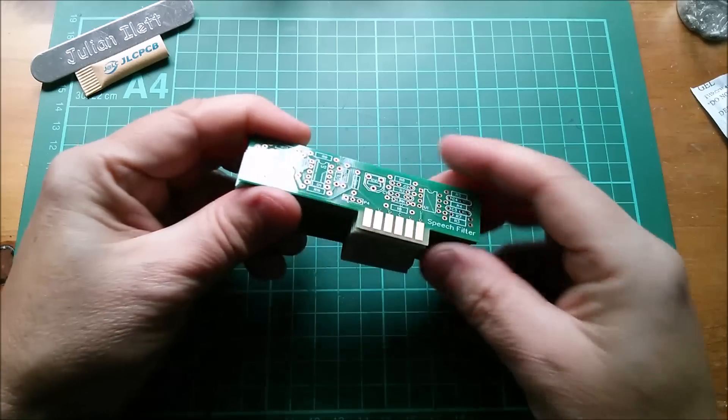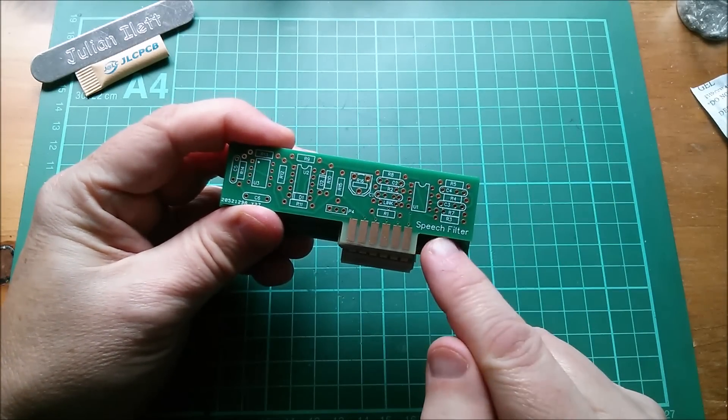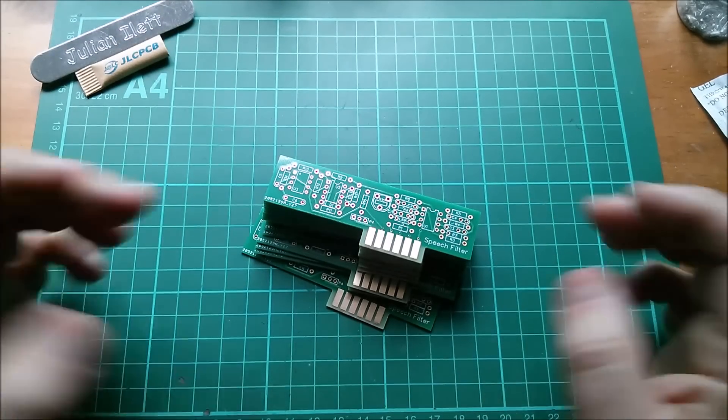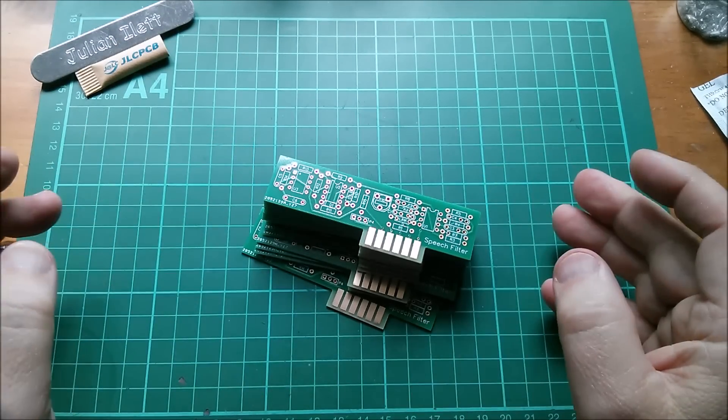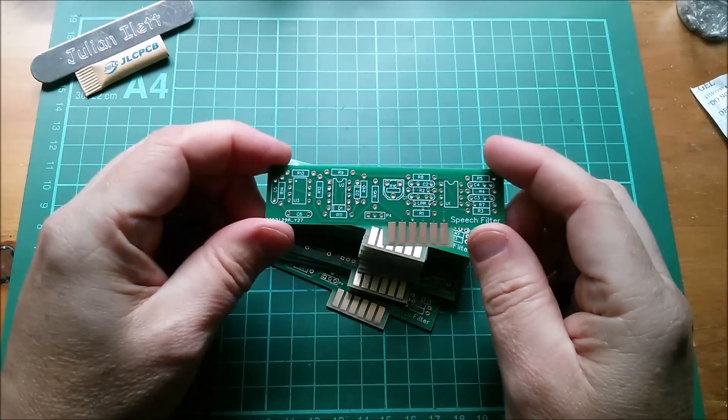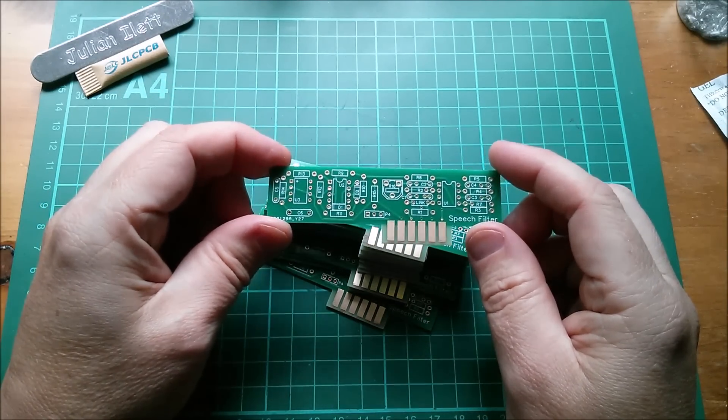So here they are - here are the PCBs. They are my vocoder speech filter board, and in fact this is the very last vocoder board, certainly revision 1. There will be a few revision 2 boards. It's similar to the power supply distribution board.